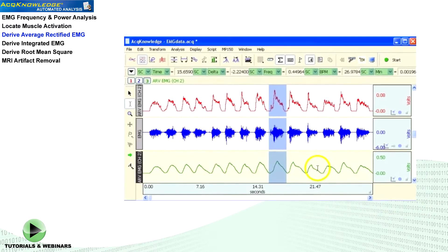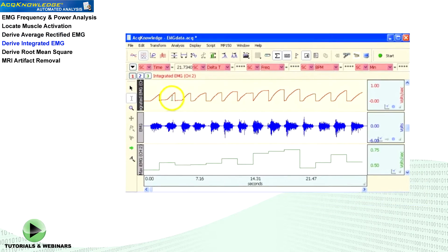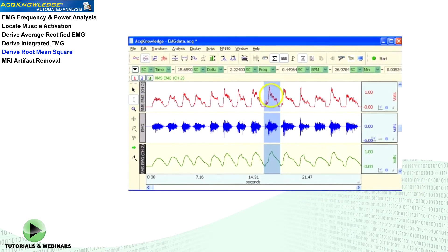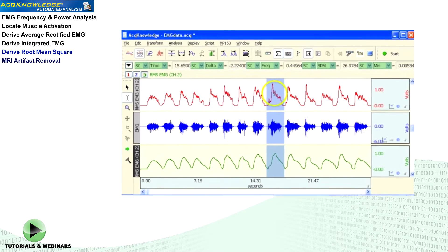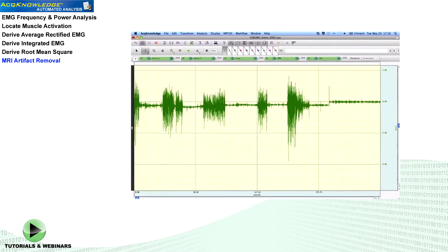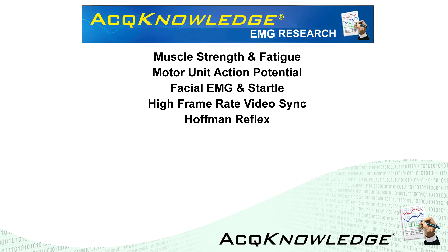Construct derived signals from raw EMG data. Find the area under the curve of rectified EMG signals. Derive root mean square waveform from raw EMG signals. Easily clean EMG data by canceling out MRI artifacts, and many more EMG analysis tools in Acknowledge.